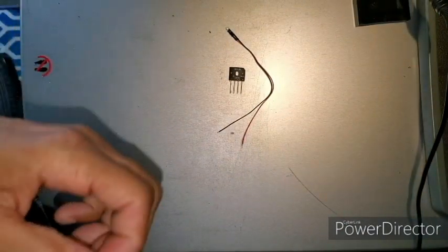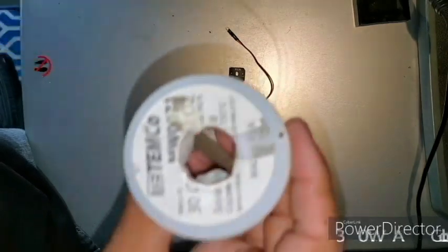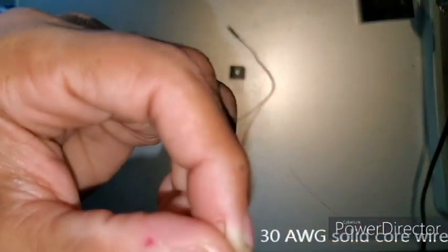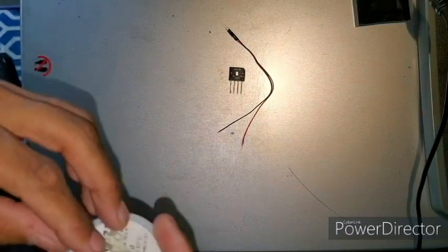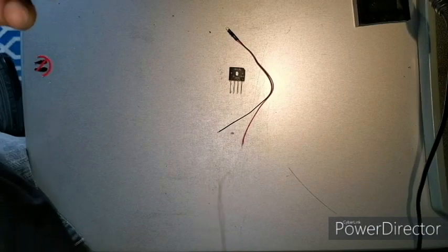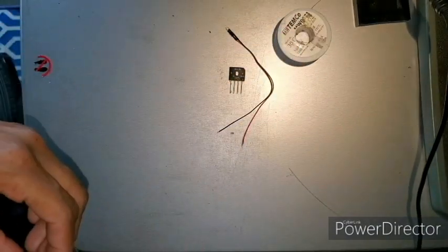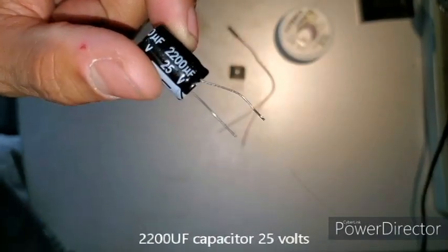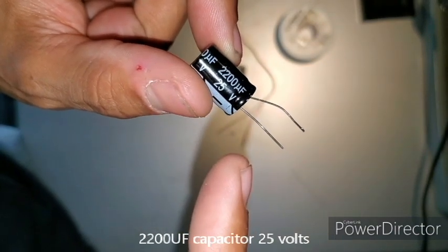Most of my lighting projects I use 30 gauge wire — magnetic wire, solid core. It works for everything under about an amp or so; I use it for all my lights and never had a problem with it. And to help things out, 2200 microfarad capacitors. Make sure it's rated past 25 volts.